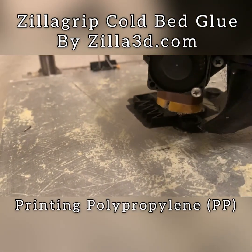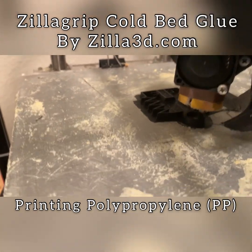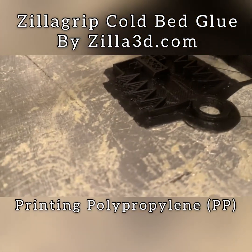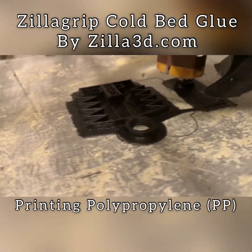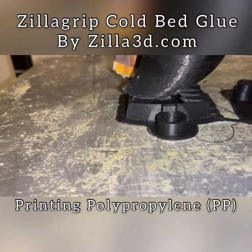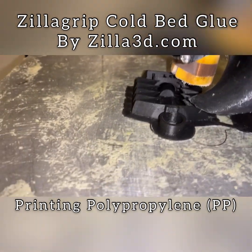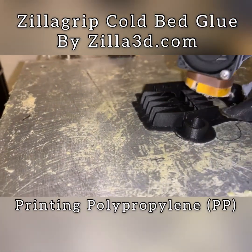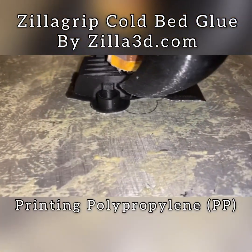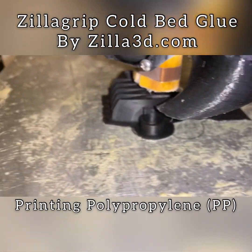Here you can see it's being built up and you can see the edges of the brim — nothing is coming up. This was done using a thin layer of Zilla Grip. You can do a thicker layer, but this is a small model so there are less forces pulling it up. But if you try to do this with glue it would come up on all the edges. You can see a slight bit of it coming up around the round part, but that's why we do ten rings to make sure it doesn't get close to the model.